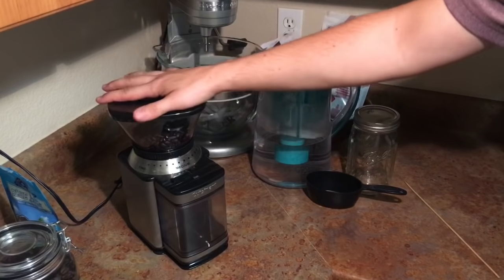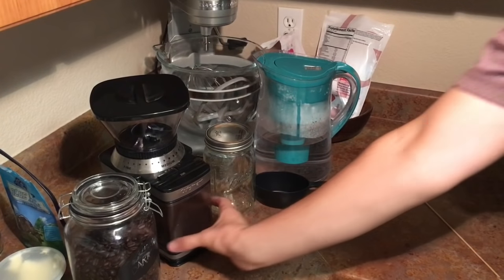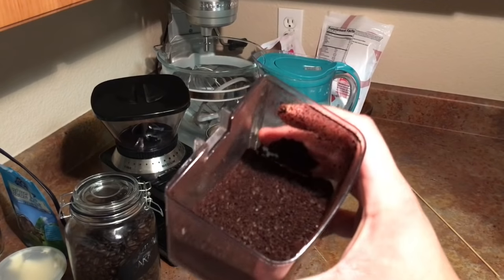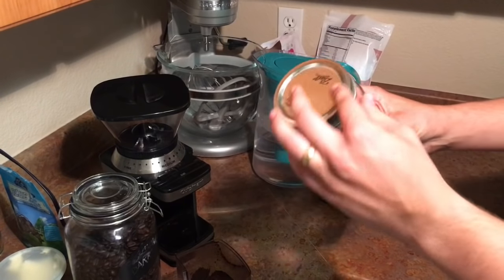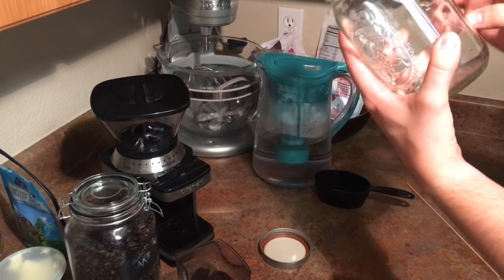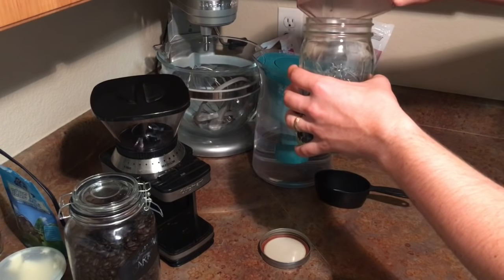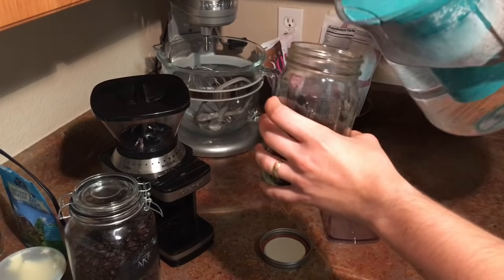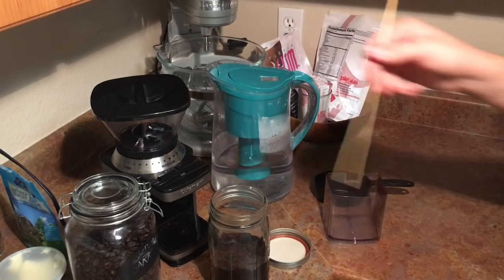We'll start grinding. All right, we are done grinding. As you can see, a nice coarse grind — about as coarse as a French press grind. I just use a mason jar with a wide lid because it's easier. The size of this is 200 milliliters but I went 800 milliliters, or 24 ounces. I use about a one-to-five ratio — one part coffee to about four or five parts water. I'm using fresh cold filtered water and I'll pour a little bit at a time.